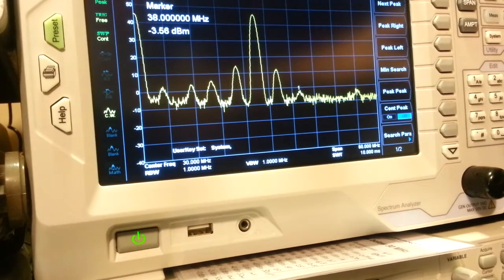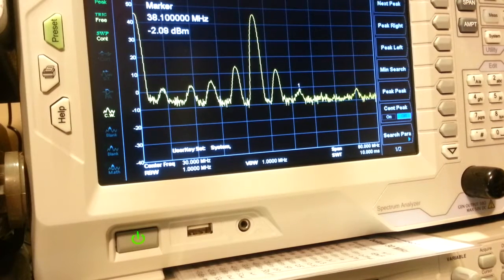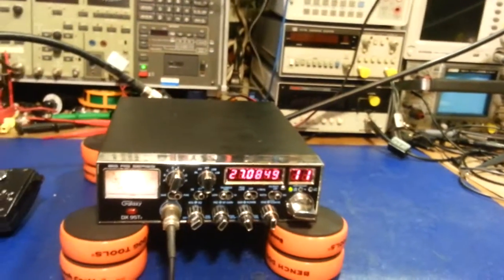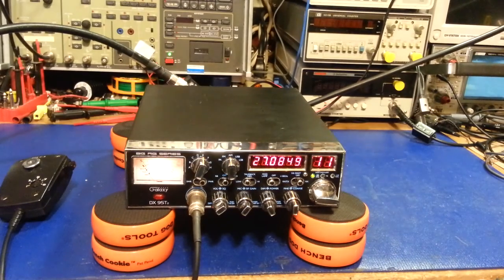There's another small one around 38.1 megahertz. On the bright side, none of those IMD products happen to fall in any of the ham bands, thank god. So my question is: is that normal? If you have a spectrum analyzer and normally work on these radios, is that what you typically see? To me it's unacceptable — it's one of the main reasons I don't like working on radios like this. They're basically building a splatter box right into them. I'd be interested to hear your thoughts.